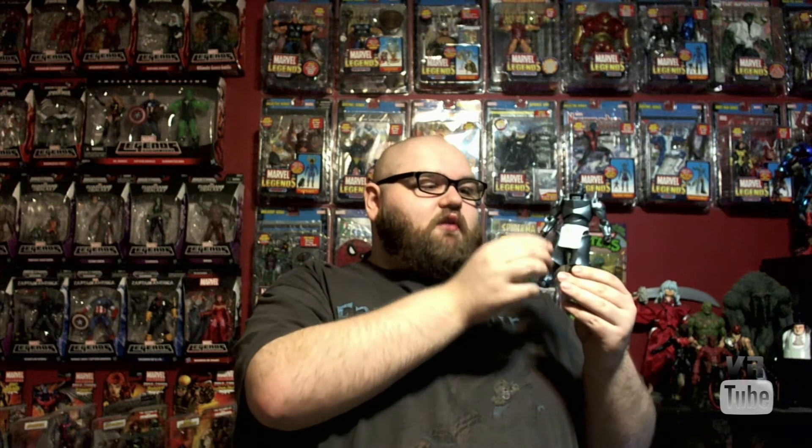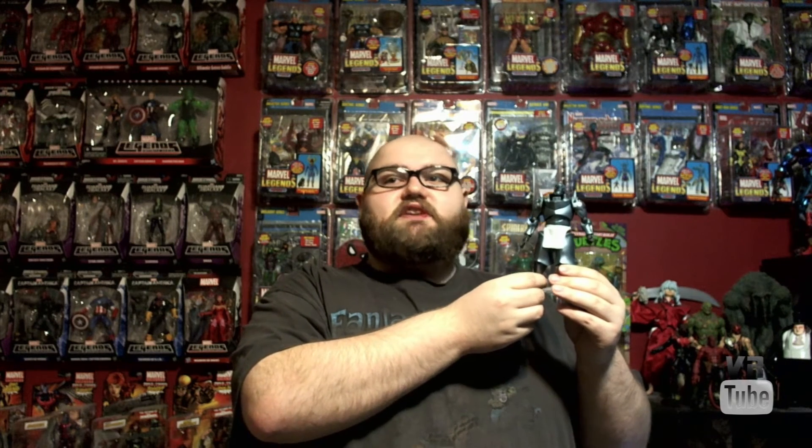Hello and welcome to VR Reviews. Today we're reviewing the Revoltek Yamaguchi Alphonse Elric. Here we have Al to go along with the Ed that I reviewed earlier. He is also a very cool figure with the same level of detail, articulation, number of accessories, and everything you would expect from Revoltek.